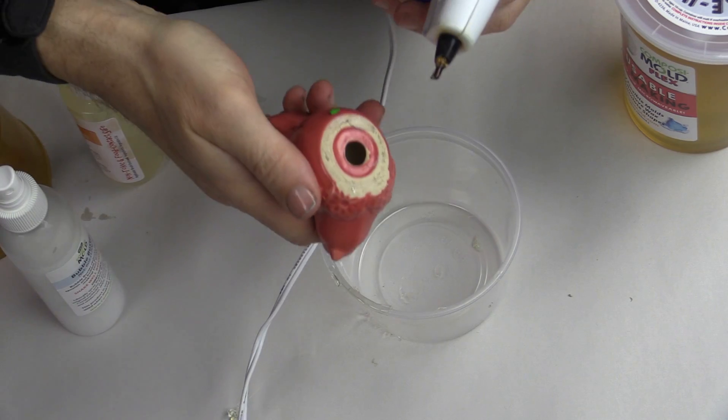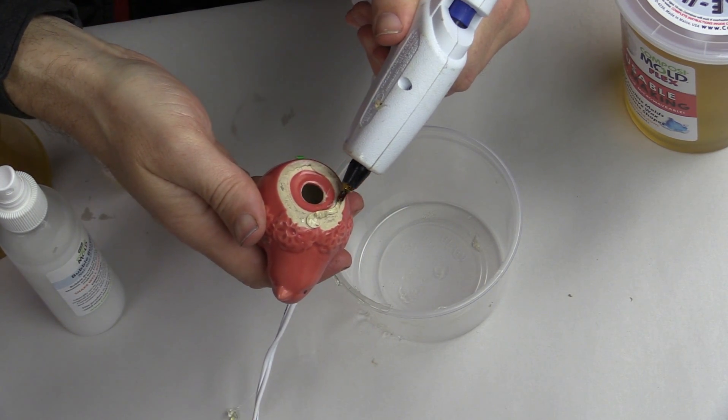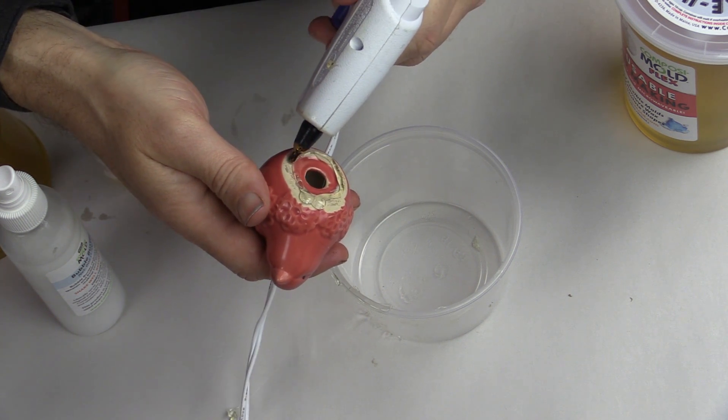Composimold presents how to duplicate a ceramic bird with Composicast Clear Casting Plastic in Composimold.